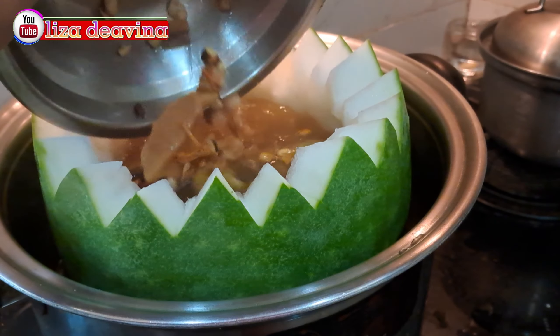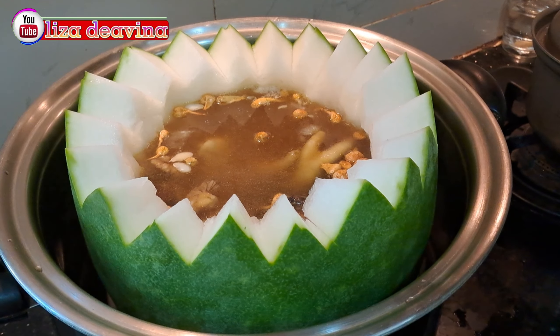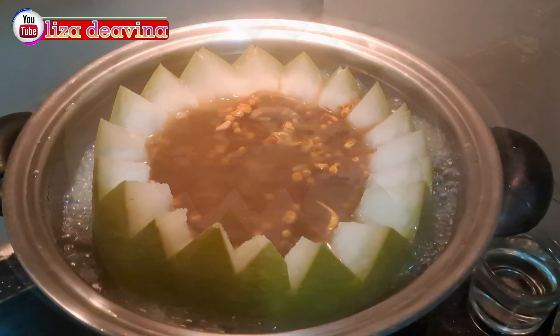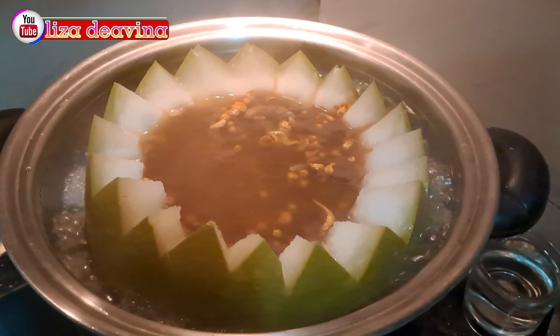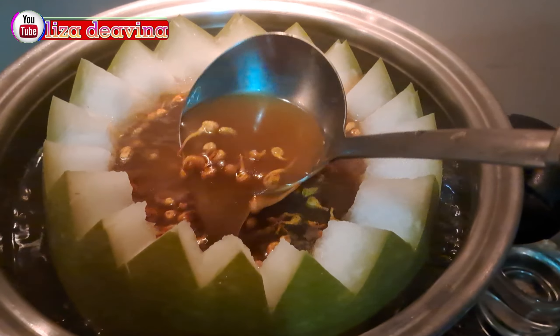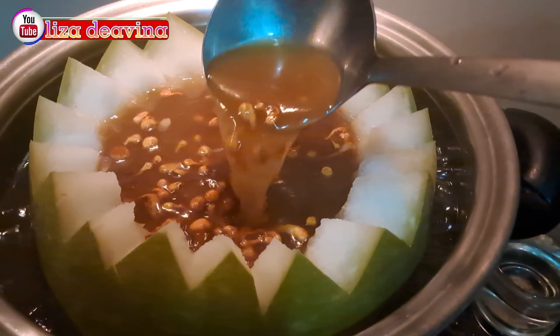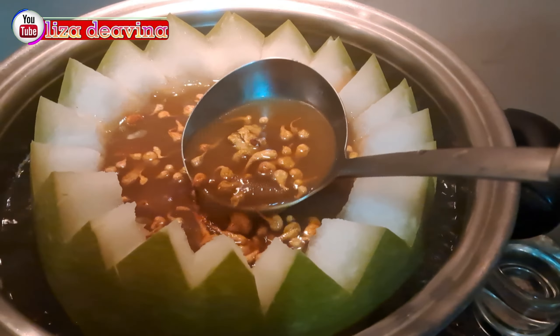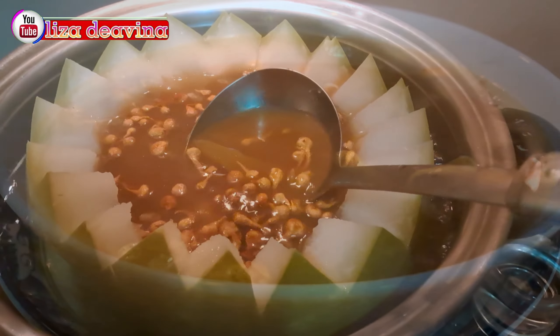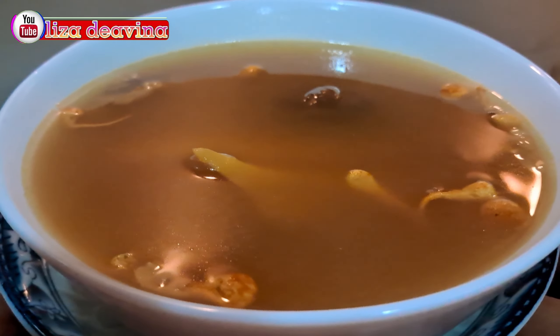Assalamualaikum warahmatullahi wabarakatuh. Halo sobat YouTube, jumpa lagi dengan Lisa Deavina channel. Hari ini saya mau berbagi resep Tung Kwa Chong atau winter melon soup, Chinese soup Hong Kong style. Simple dan gampang banget. Ayo teman-teman kita simak videonya.